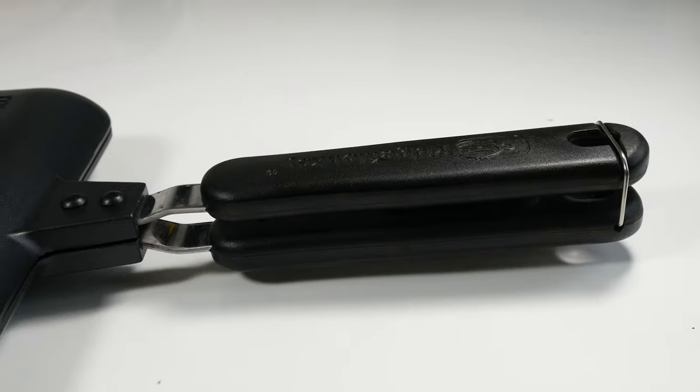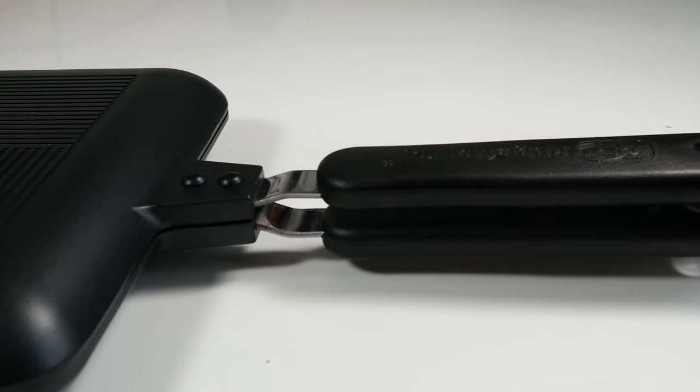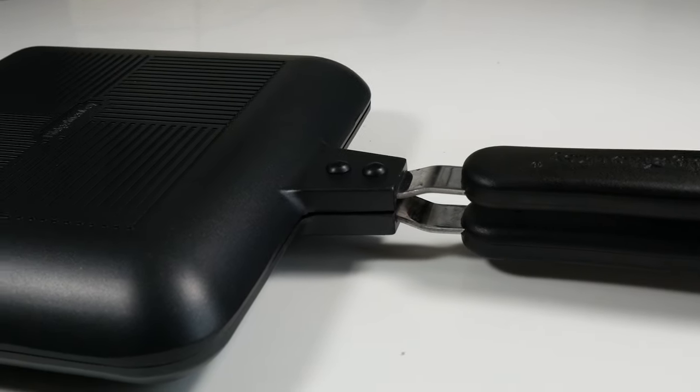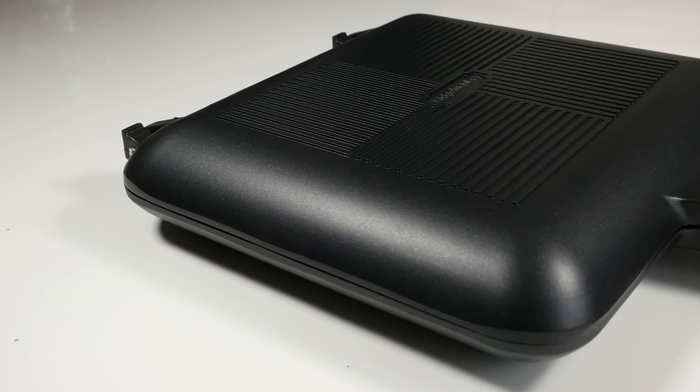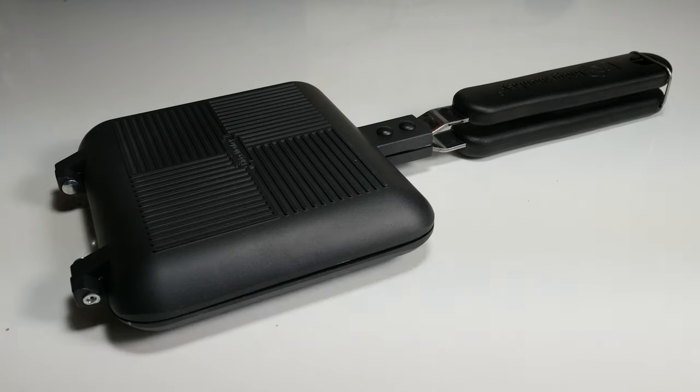The Ridge Monkey toaster has a really premium unique look to it, probably because of that aluminium looking pretty damn fresh, but when holding it and using it on a daily basis you can just feel that this thing is very solid and will last you for years to come.